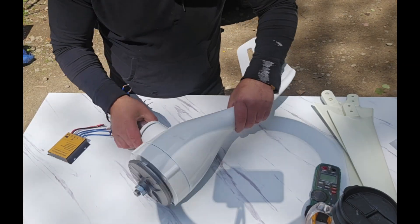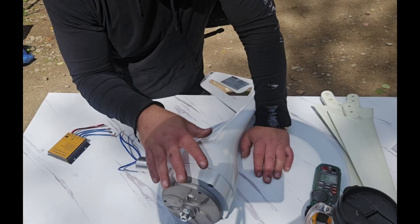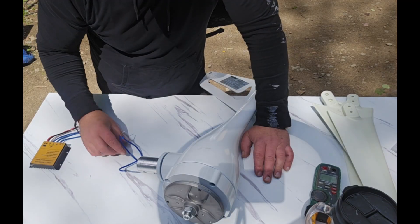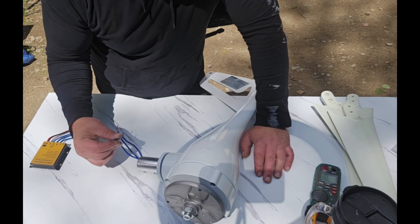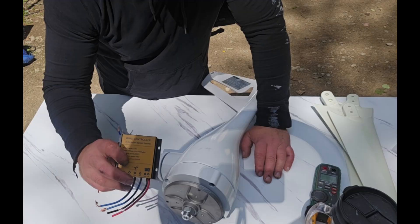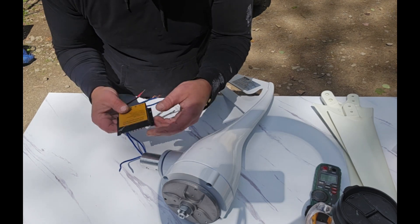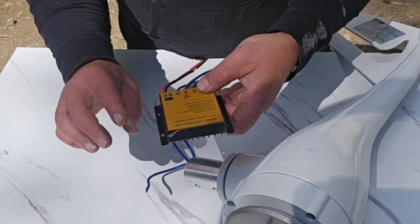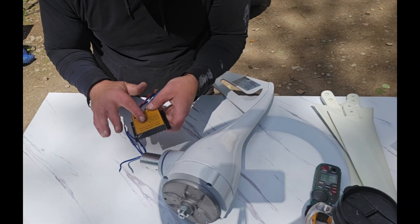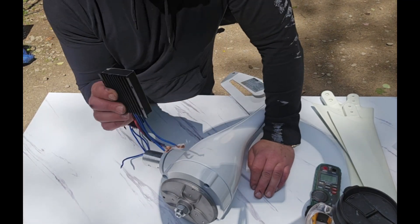It comes with this regulator rectifier. If you don't know how a windmill works, it works like a car alternator or any AC generator - these are all AC and don't put out DC without being regulated and rectified. When I spin this, I'll get a three-phase AC voltage off these three wires. To utilize that electricity, we've got to rectify it to DC, and then a voltage regulator kicks the voltage down to 12 or 24 volts. According to the paperwork, this regulator rectifier can auto-detect whether you're powering a 12 or 24-volt system.